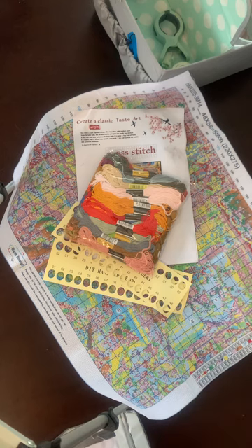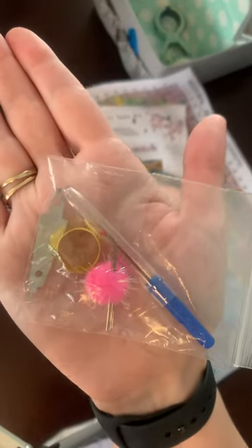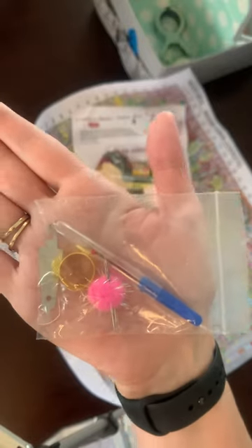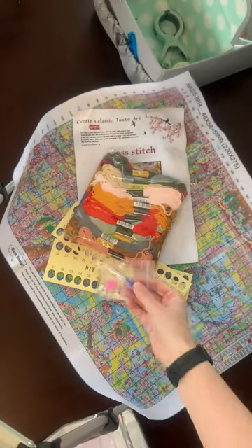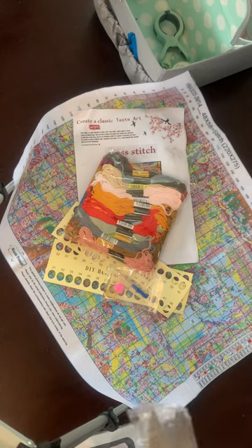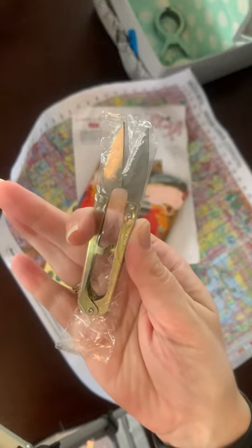This is also the first cross stitch I have ever received that has a quick unpick, which would have come in handy a couple of times with my Alice project. Just as usual — threader, thimble, puffy ball with some needles, and a quick unpick, which is nice. And also these cool all metal scissors — these are very cool.